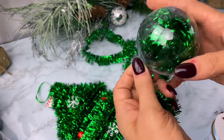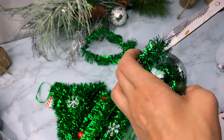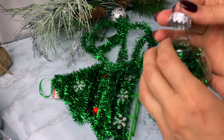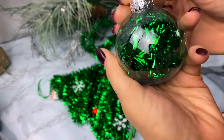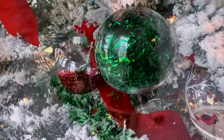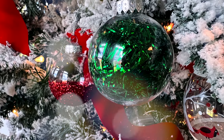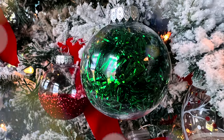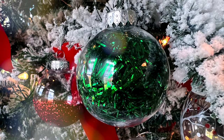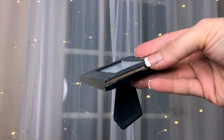Another option is to fill ornaments with tinsel. Dollar Tree has a little tinsel Christmas tree wall decor hanger — mine was actually already broken, so I took all the tinsel off it and used it to fill ornaments. There's enough tinsel on that little Christmas tree to fill quite a few ornaments. The finished one looks so sparkly and festive.